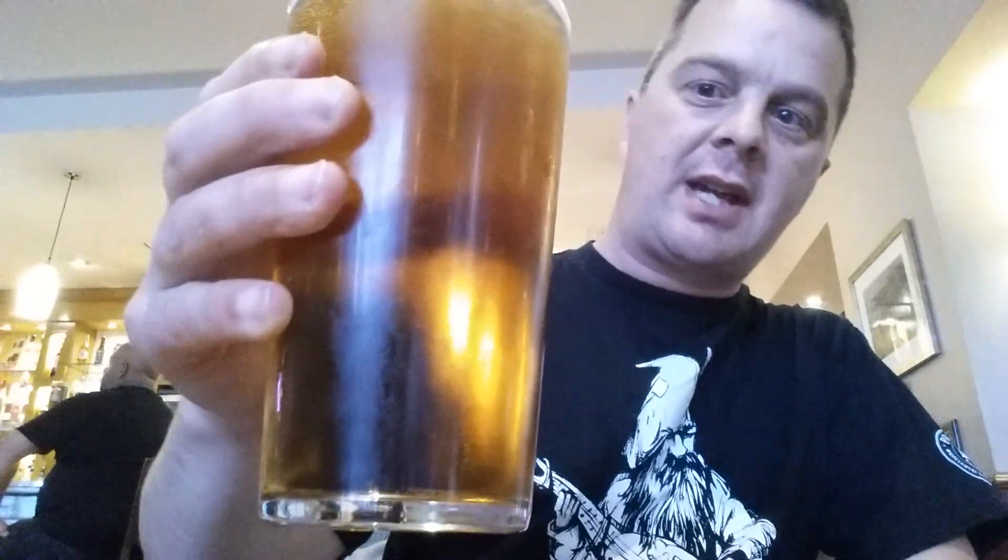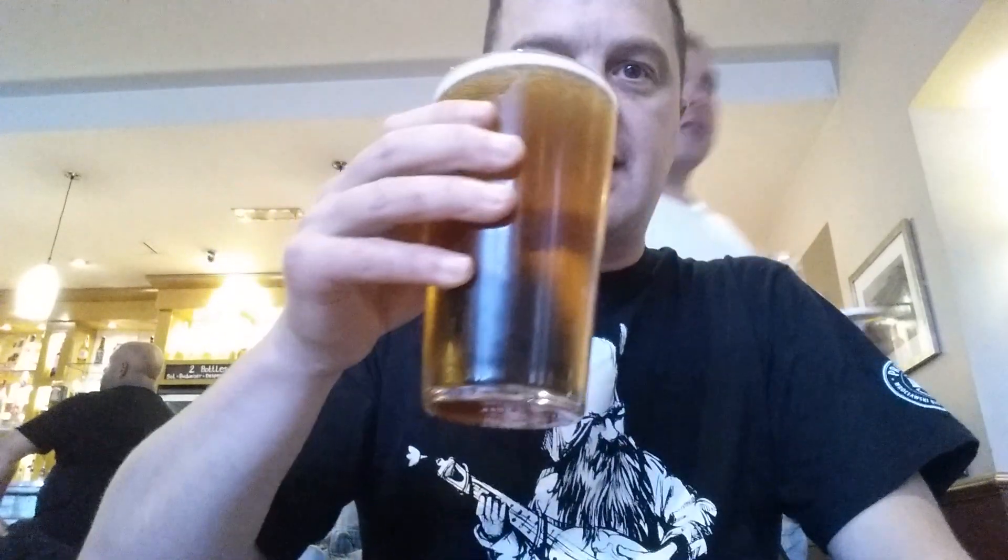First of all, the look of the beer — nice golden colour, nice low carbonation, one finger of head.